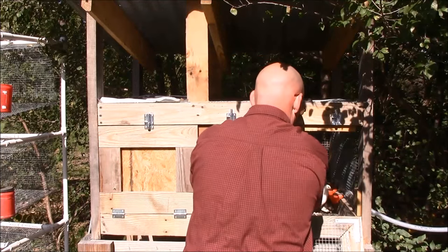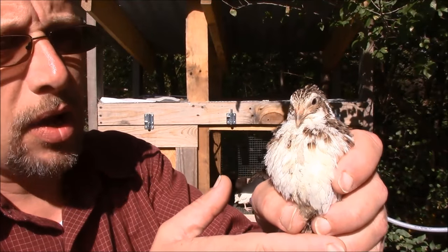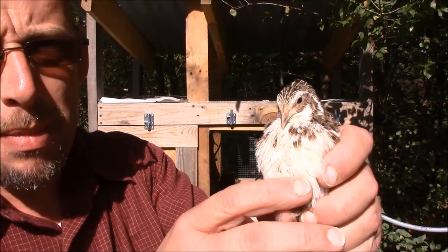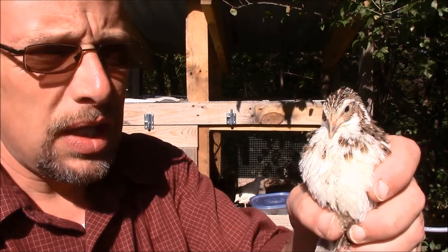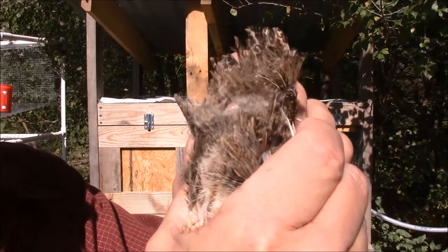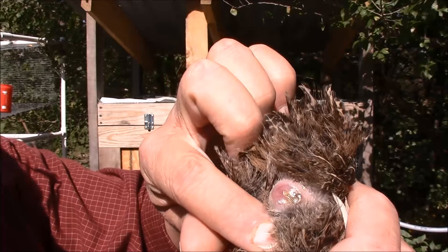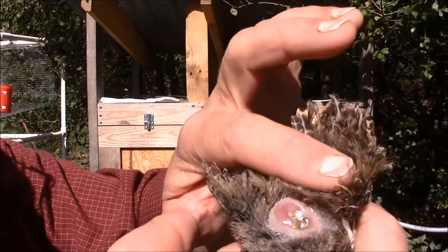Now what if you're dealing with things like tuxedos? So this is a tuxedo quail. They do not have the markings — you cannot just visually tell that they're a male or a female, but I'll show you how you vent sex these guys to tell easily if it's a male or a female. If you turn them over, this is a hen, and it'll be easier when I show you what a male looks like.